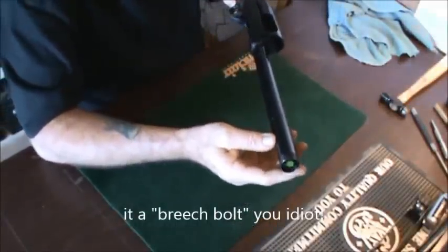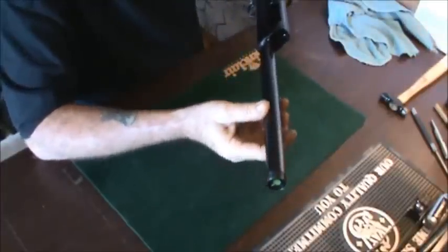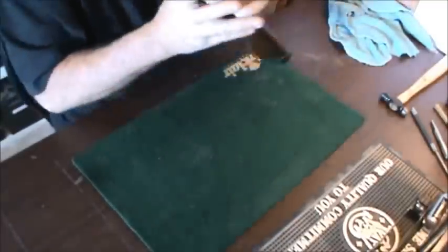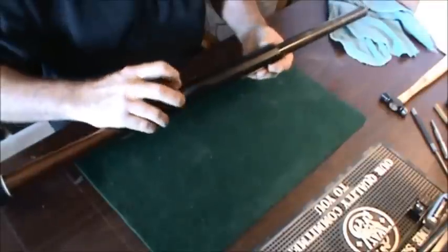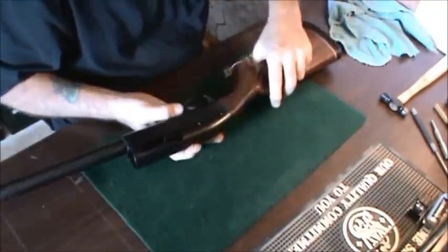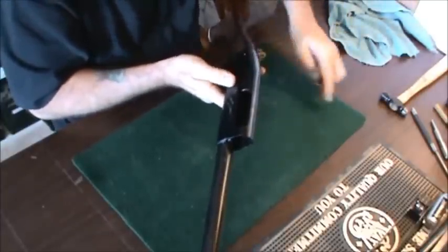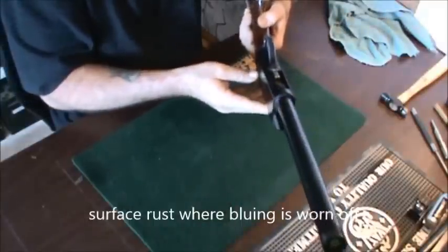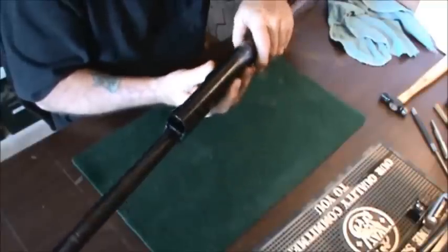Looking at the magazine tube, I don't see any rust but a lot of the bluing is worn off. The receiver itself has quite a bit of bluing worn off and a lot of rust. It's not horrible, but if you want to get this gun back to its pristine condition that's going to need to be taken down, refinished, and re-blued.